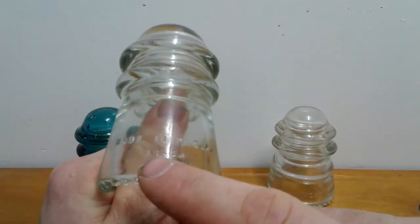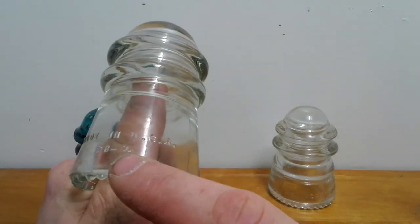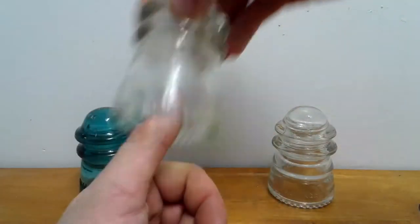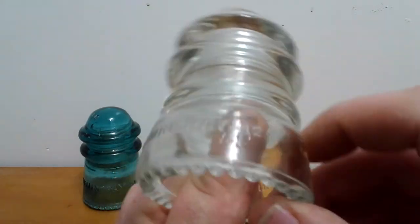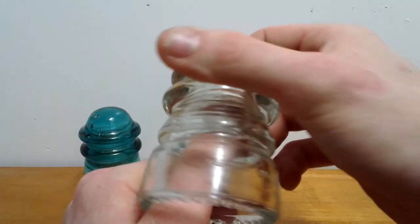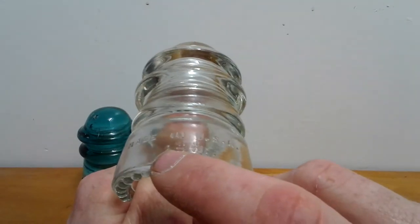You'll see it's made in the USA and it says 9B9. If anyone knows what that means, please tell me in the comments. This is a Hemingray number 12 clear glass insulator. It says made in the USA.